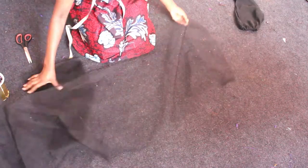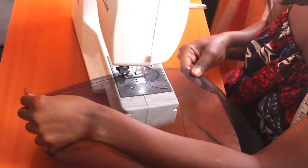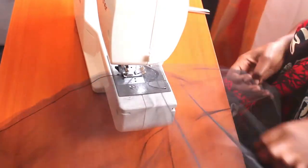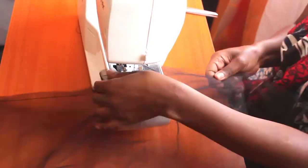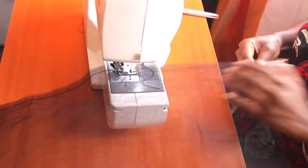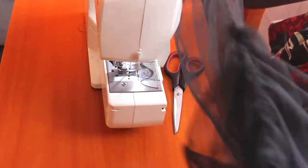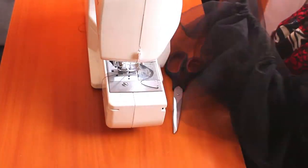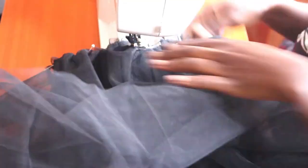I then proceeded to pin the sheer around the bottom section of the dress and sew it down, being keen to use straight stretch stitches.